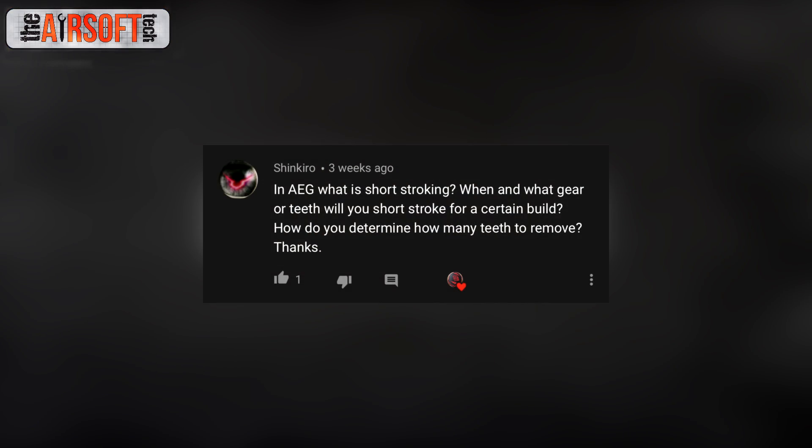Shin Cairo asks: in an AEG, what is short stroking, when do you do it, what gear or teeth do you short stroke for a certain build, and how do you determine how many teeth to remove? I do have a dedicated video on short stroking on my channel if you want a detailed explanation. Short stroking simply means removing teeth from your sector gear, which allows the sector gear to release the piston before it's fully pulled back, using less of your spring and less cylinder volume.